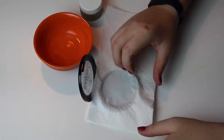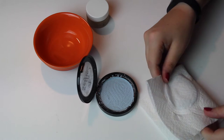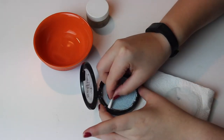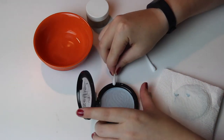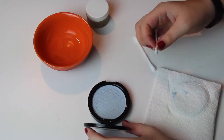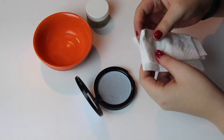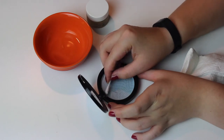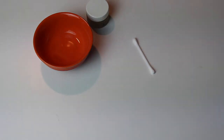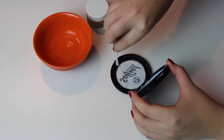I do this two times because that is what I've learned works best for me. You can press it until there's no more alcohol coming through, but I just do it two times. Then I'm just cleaning up the powder because it's nice to look at when it's all clean. I use these cotton buds — whatever you want to call them — and the lid of course. I use some alcohol because it's going to be easier.